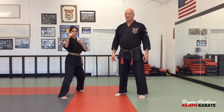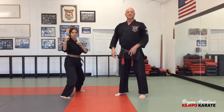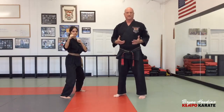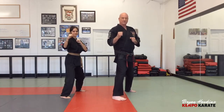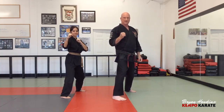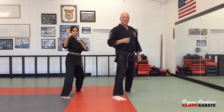We'll start with a hop switch. Dasha is in a right neutral bow and hops to a left neutral bow, then hops back to a right neutral bow — hopping in place. That's the hop switch.